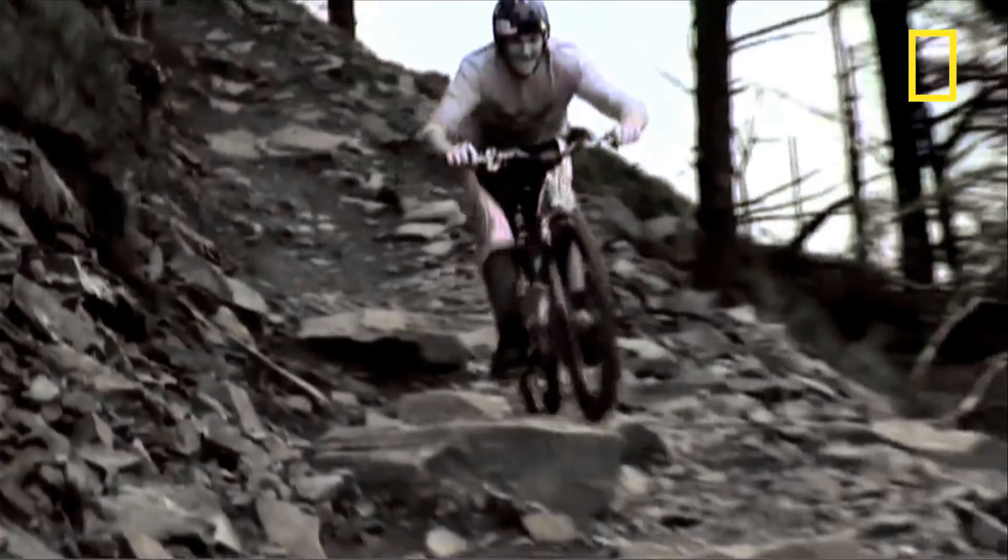Oh, mountain bikes — they're so fast, they're so tough. But how do they make them?